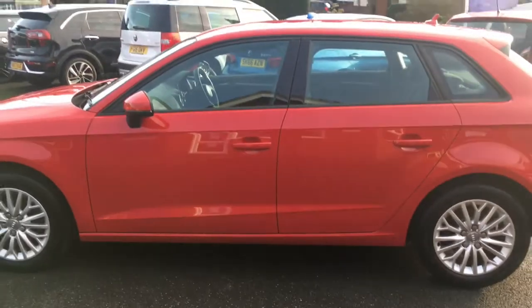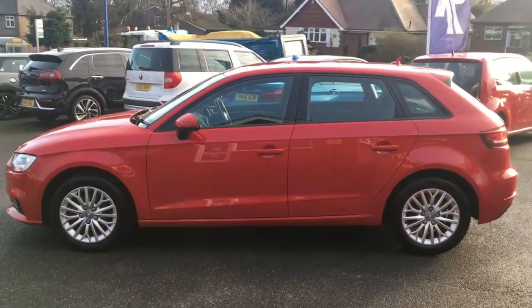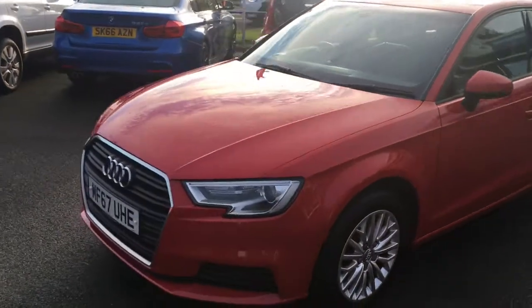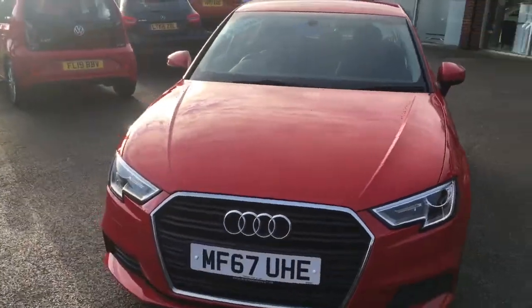If I come around to the side we'll have a look at the shape of it. It's simplistic in its design but it really works — it looks modern and it's got some great lines and curves going on. If I just come around to the front, you'll see it looks fantastic from that angle too.